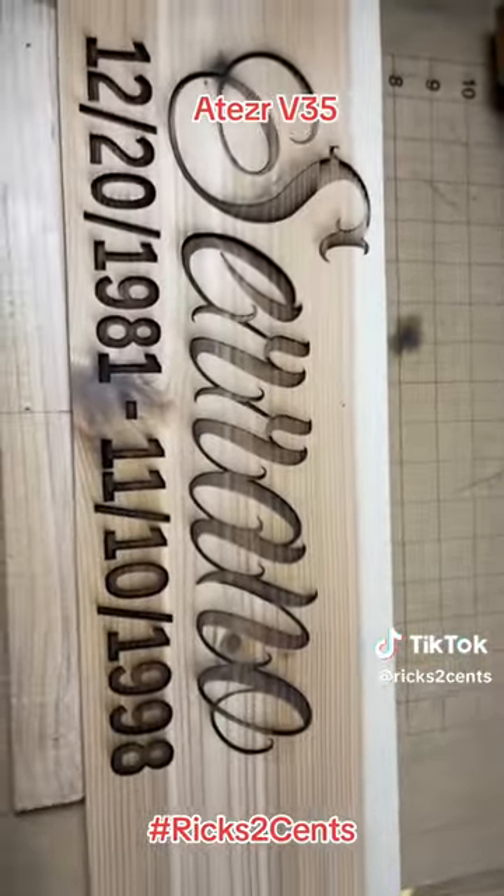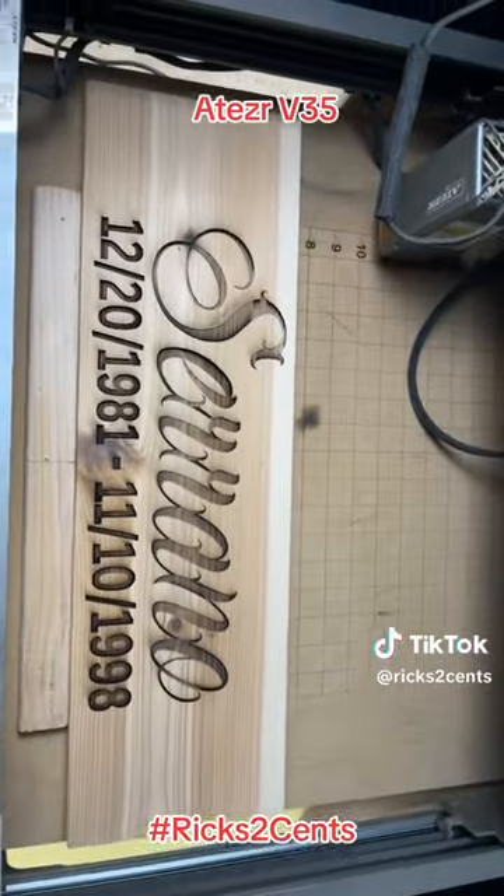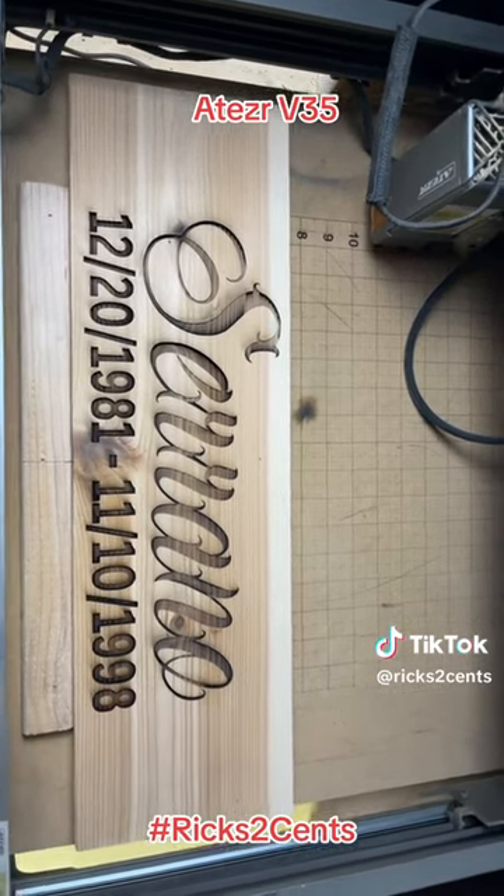Look at my cousin Chris. Can't wait to show what this actually is. Very cool — turned out great. It's the V35.